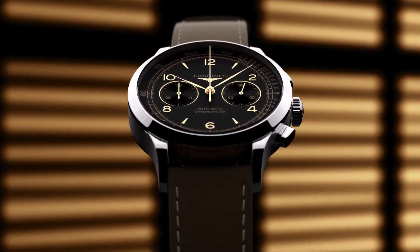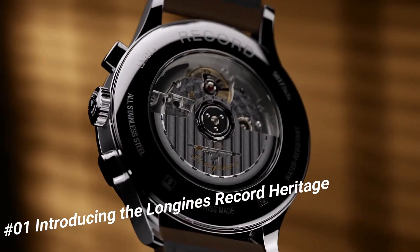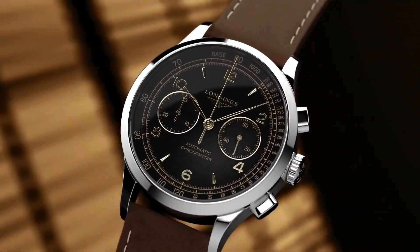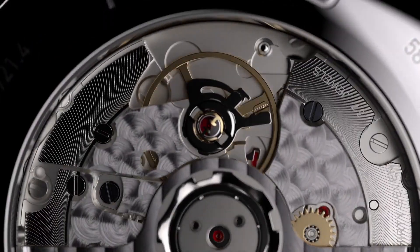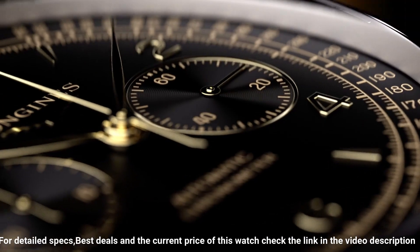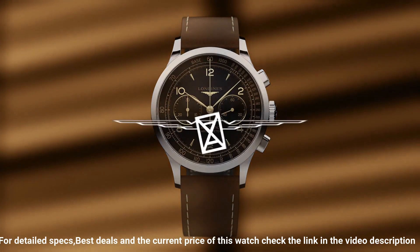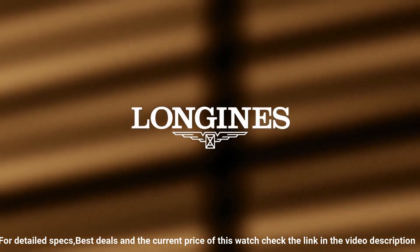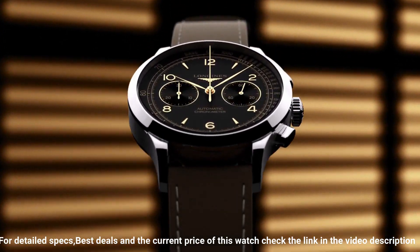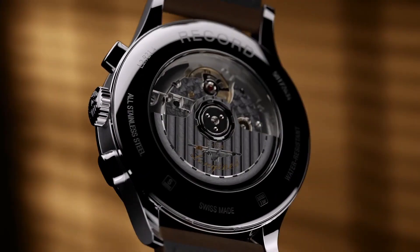Number 1: Introducing the Longines Record Heritage. Case: 40 millimeters, stainless steel. Water resistance to 30 meters. Dial: black matte with applied gilt Arabic numerals and indexes. Strap: brown leather with pin buckle, or stainless steel bracelet with triple safety folding clasp. Movement: COSC certified, self-winding caliber L895.4, 59-hour power reserve. Functions: hours, minutes, small seconds, tachometric scale.